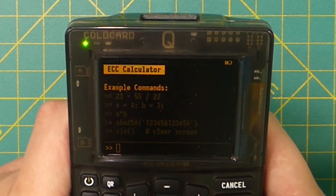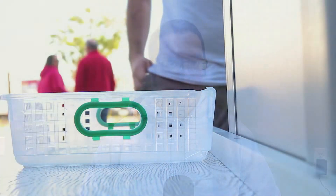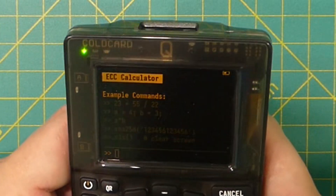You'll see a basic calculator on the screen — no hints of a Bitcoin wallet. It's a clever form of plausible deniability, perfect for border crossings, high-risk areas, or decoy scenarios. By the way, extra credit if you learn how to use the calculator.